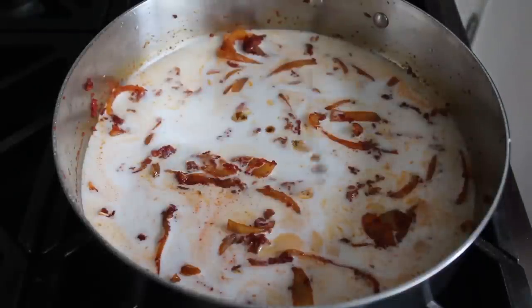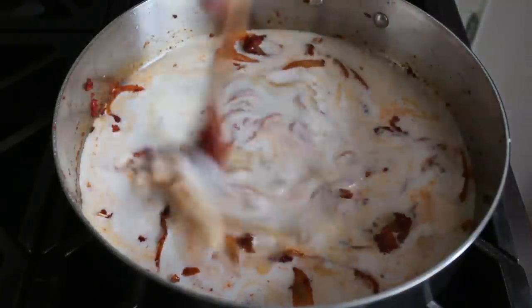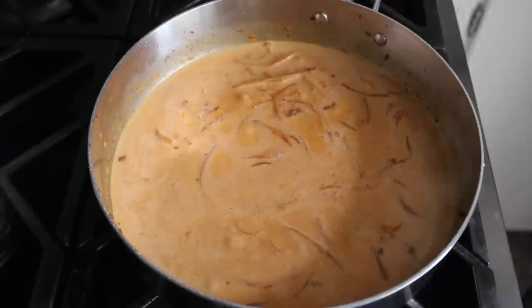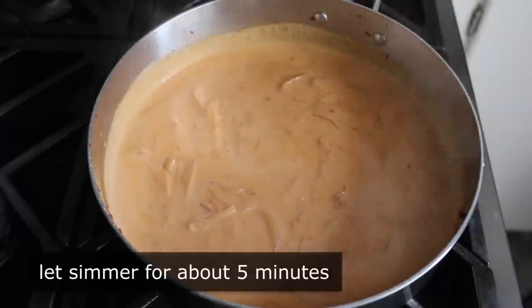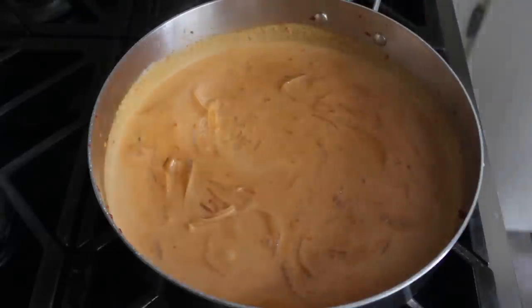I know it's not traditional, but I'm also going to add a little splash of soy sauce. Give that a stir, and then a couple minutes later this mixture is going to start to bubble again. Once it does, give it a stir and let it simmer on medium for about five minutes — we want to give that coconut milk a little bit of time to absorb all those flavors. While we wait, let's go ahead and cut up our fish.